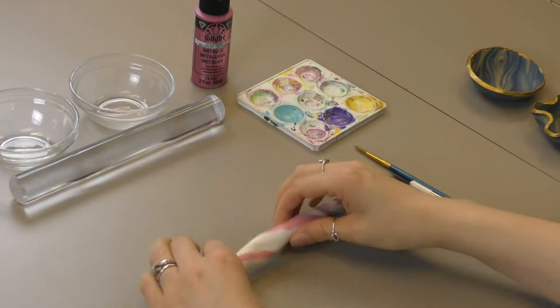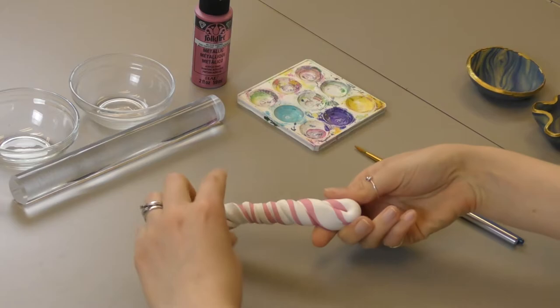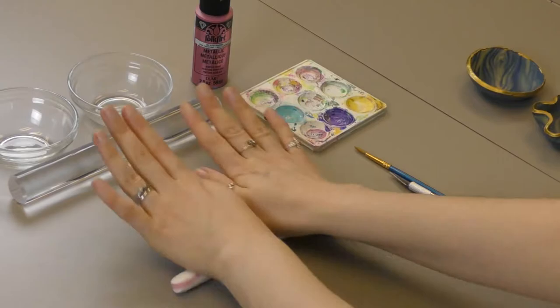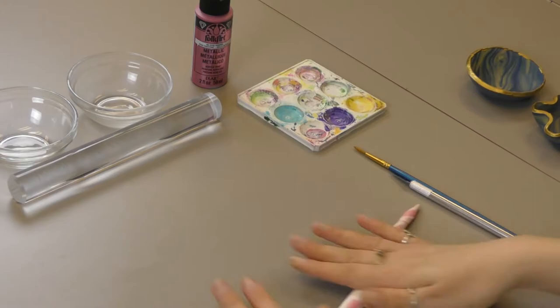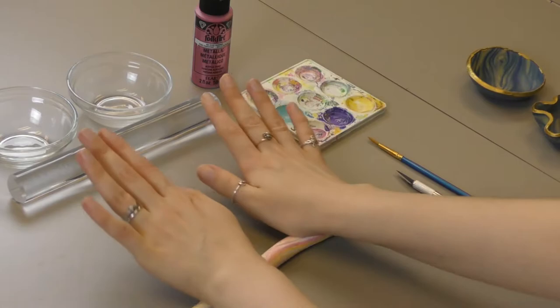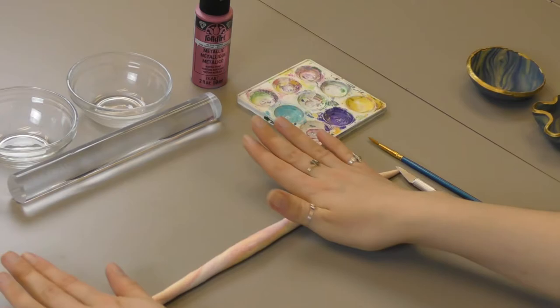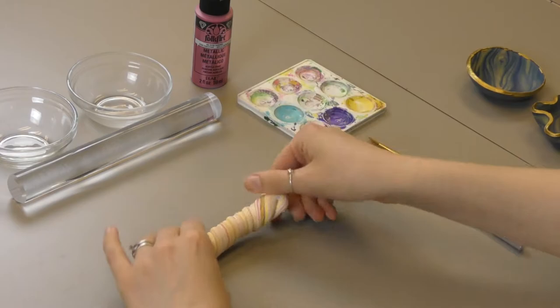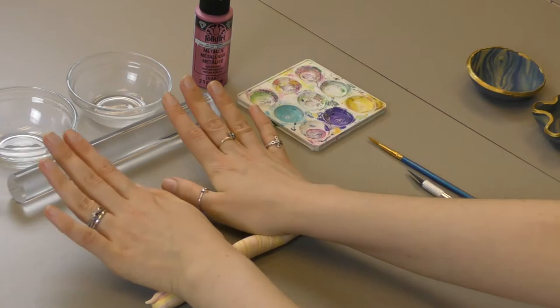If you just do it once you're gonna get one very long strip. But if you keep twisting it around itself, hopefully some of those other colors will start to come out. You just keep going until you feel like it's a good marble color and all the colors are coming through. There's a fine line between going overboard and being done. We're getting very fine lines now between the yellow and pink, which is basically what I wanted.